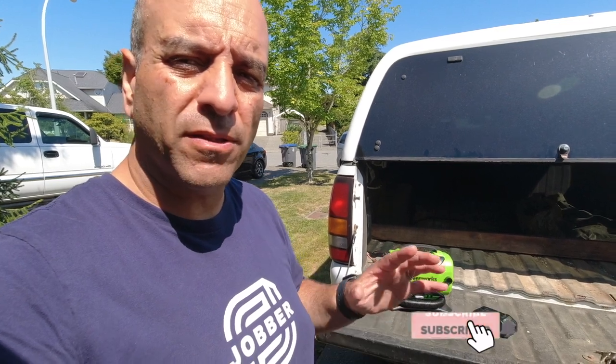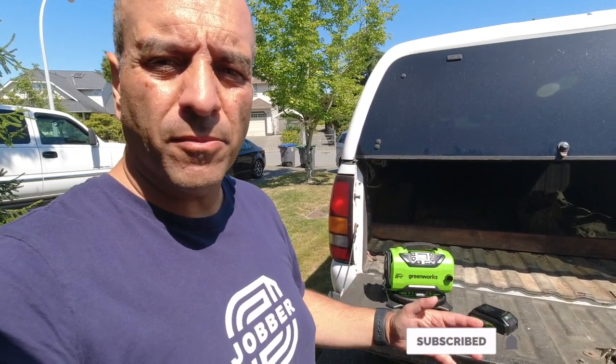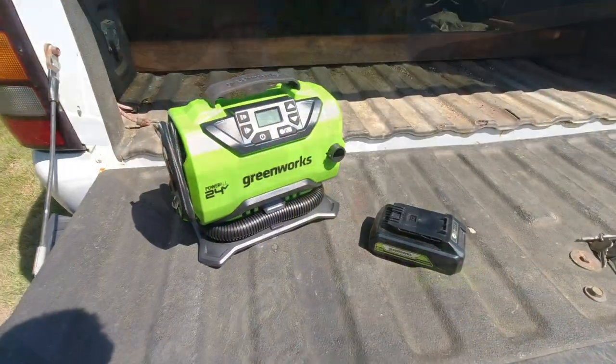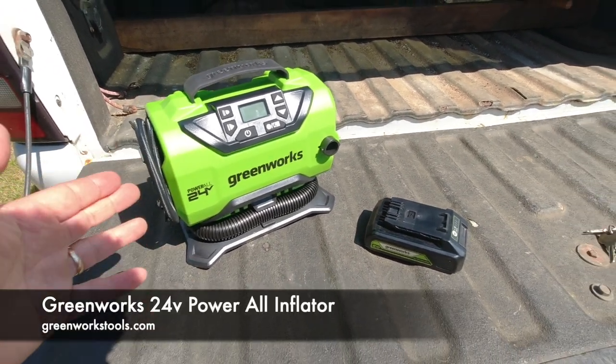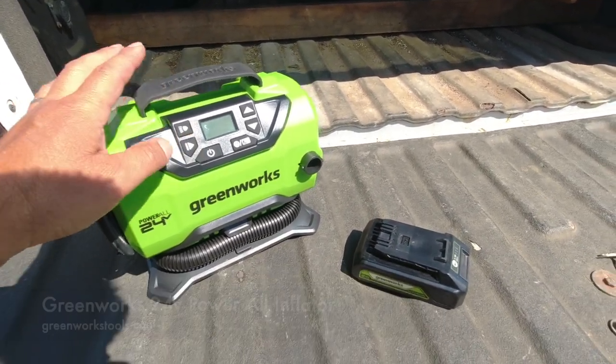Hey lawn care nation, I wanted to show you this really awesome little tool from Greenworks. It's a perfect tool to have on board your lawn care truck or in your landscape trailer in case of any emergencies or issues with flat tires while you're out there working. This is the Greenworks 24-volt Power All Inflator — it's basically a portable air compressor with a bunch of other cool features that make it very versatile.